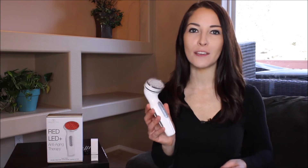Hi everyone, I'm Jane and this is the new red photon LED therapy device from Project eBeauty.